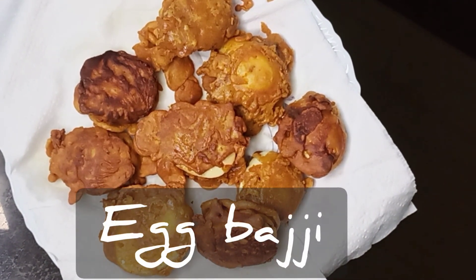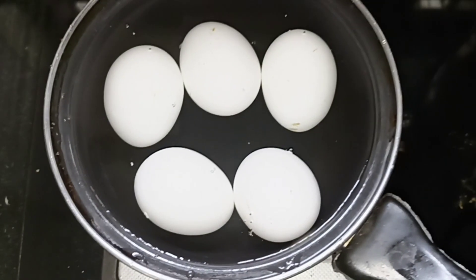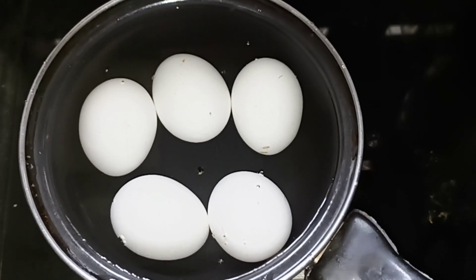Hi friends, welcome back to my channel. I have a snack recipe that is very easy.